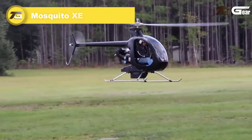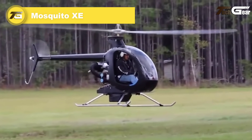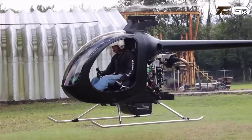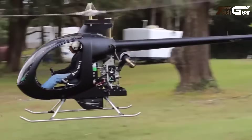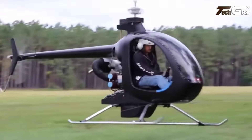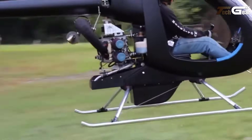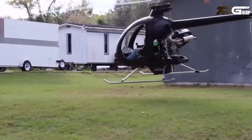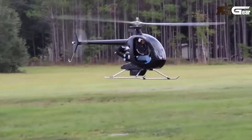The Mosquito XE is a single-seat ultralight helicopter, renowned for its lightweight design and impressive performance. Constructed with a unibody of high-quality fiberglass in a vinyl ester matrix, the XE maintains an empty weight of 298 pounds and a maximum gross weight of 610 pounds, allowing for a useful load of 312 pounds. The helicopter is powered by a 64-horsepower Compact Radial Engines MZ-202, a 2-cylinder, 2-stroke engine.